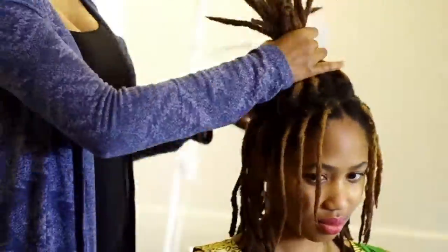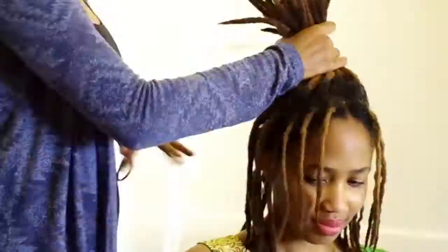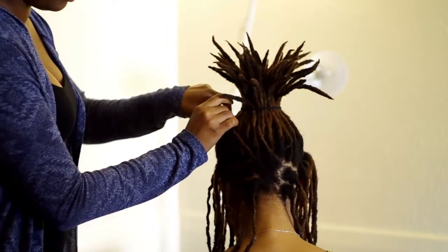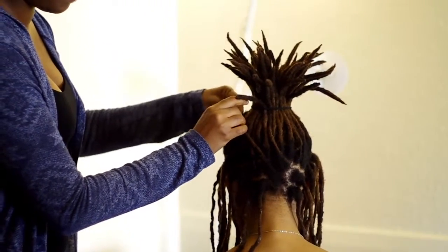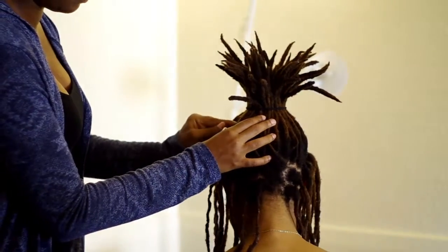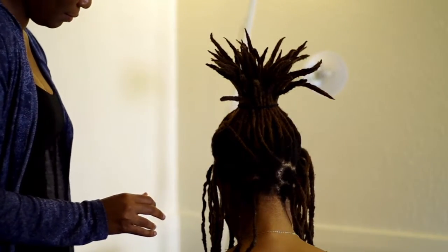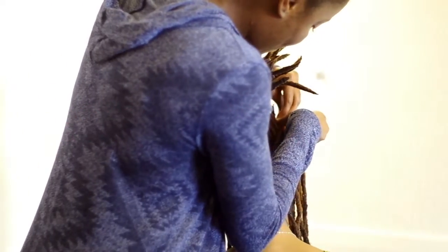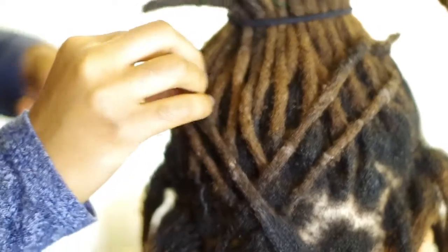On this beautiful model you're seeing here, Emma. To begin the basket weave hairstyle, I gather up the majority of her hair in a very high ponytail, leaving her locks at the temples of her head down — I'll be using those for the basket weave. So pay attention.